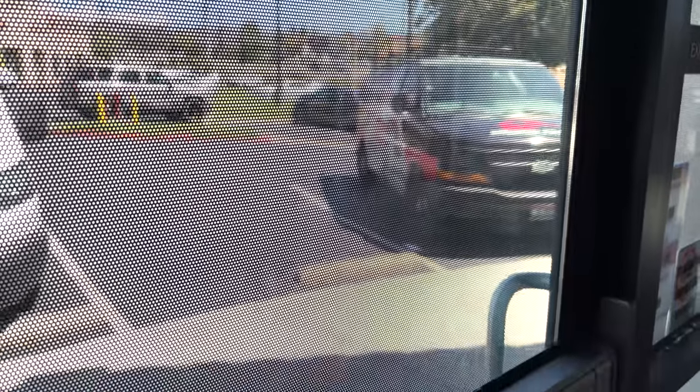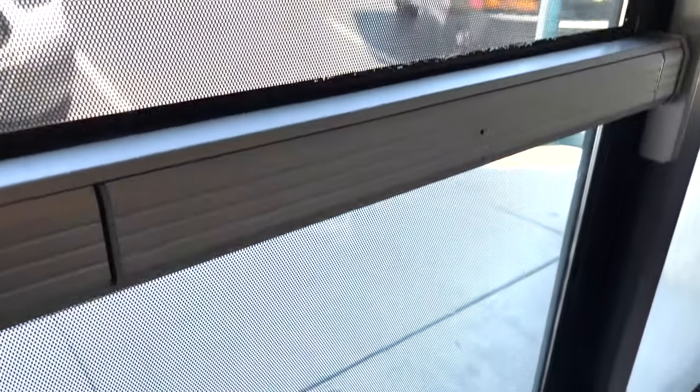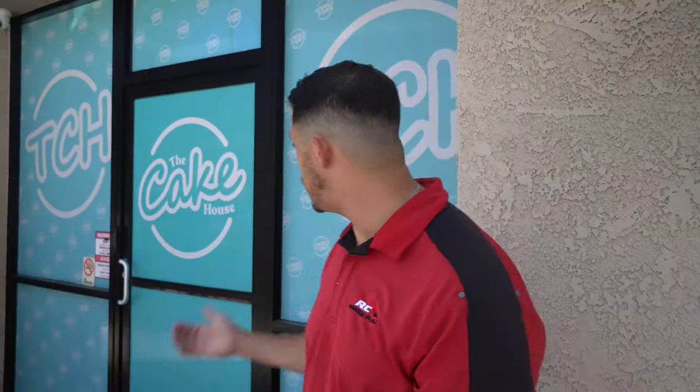From the inside, it looks black, so you're able to see out very clearly. But as you notice, it's fully colored, very difficult to see in, but definitely brings out their brand from the street.